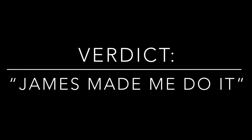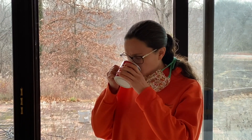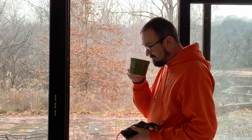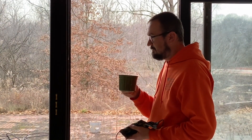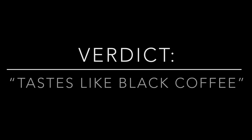It really wasn't that bad, but James made me do that. It smells like black coffee. It's actually not that bad. Tastes like black coffee. Still good. Not a bad way to start the day.